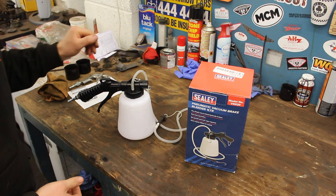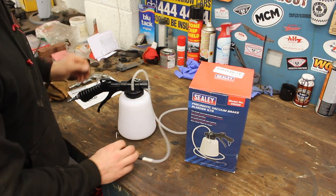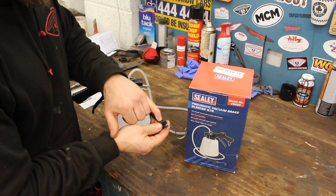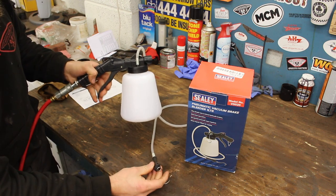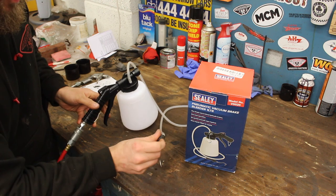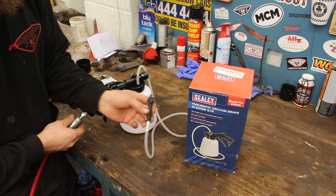Let's have a look at the tool — the Sealey pneumatic vacuum brake bleeder. I went for it because it was cheap, not because it's Sealey. I've done a video on a manual vacuum bleeder before, which I thought was the easiest thing in the world, but this is going to trump that. We have a canister and a little tube at the end with a handy hook. That hole goes over the nipple on our caliper or clutch slave cylinder. We simply attach the airline, press the trigger, and it creates suction to suck all the fluid through. There's a nice opaque tube so we can see the color of the fluid and any air in it.